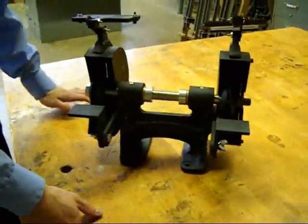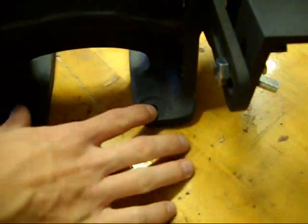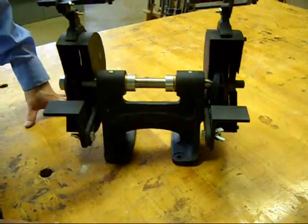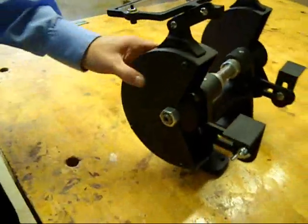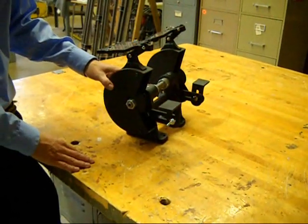You had to mill the bottom so it's flat, and then we also had to drill holes in it and face them so that way you can bolt it right down to the table. The shield for the guard is just 16-gauge metal that we rolled and then cut pieces to fit and weld them together.